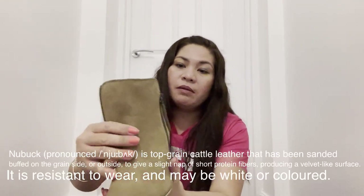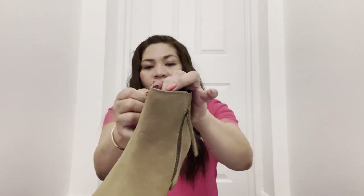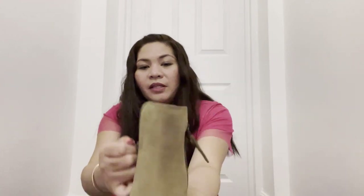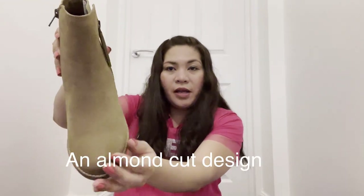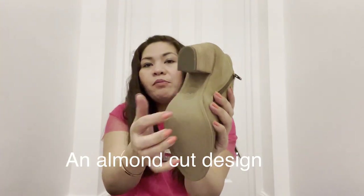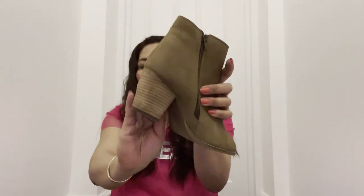The leather is nubuck — if you've heard of that. It's made from cattle hide so it's really, really soft. It has an almond toe cut and a wooden rubber sole at the back, and the heel is made of wood.